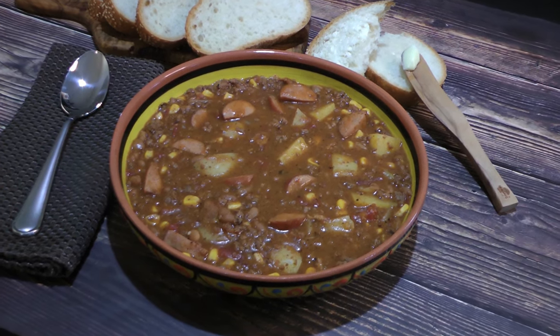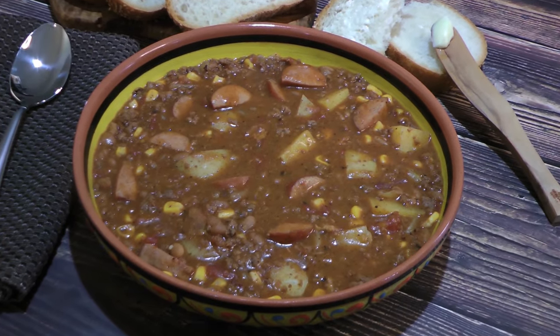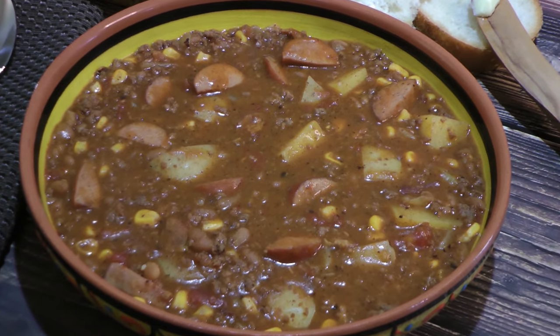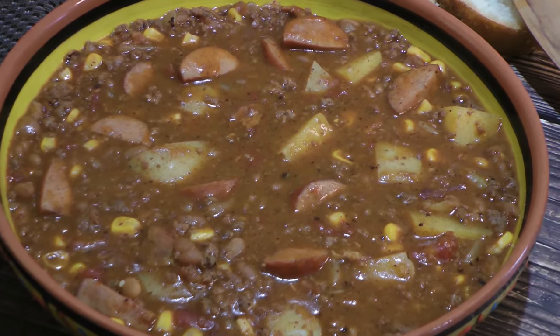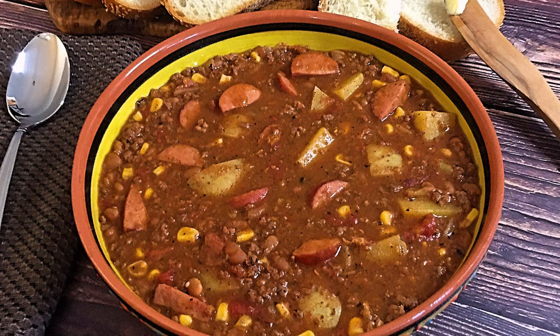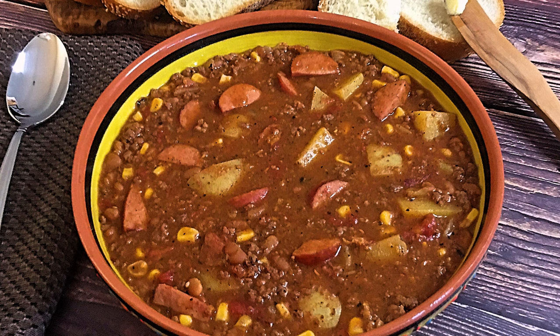And my friends, this is our Texas Cowboy Stew! With a hearty combination of tasty ingredients, this is a casual recipe that will keep you coming back for more! Served with crusty bread, this is a meal that everyone will love! I hope you give it a try soon and be sure to visit clubfoody.com for ingredient amounts, variations, and more info! Until next time my friends, bon appétit!